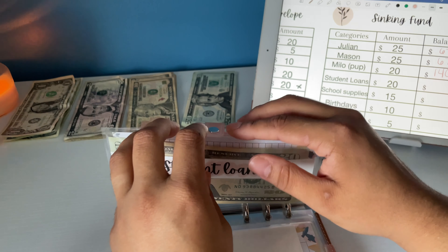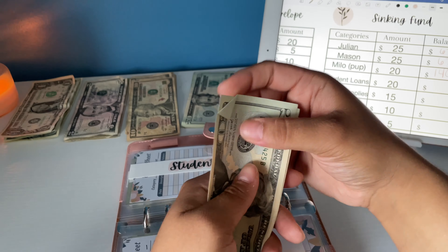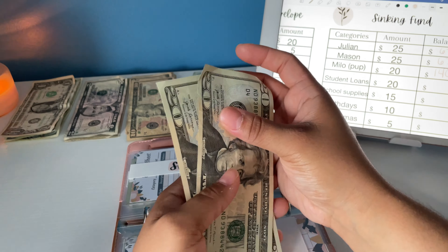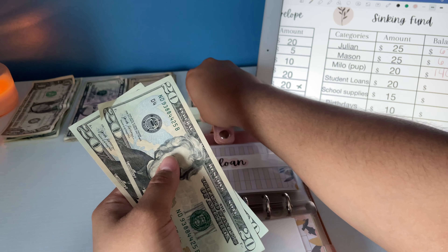Student loan gets $20. I know everything's on hold right now and we don't have to pay any interest, but I still want to continue to stuff and save for my student loan so I don't end up in a hole when this resumes in September — hopefully not.